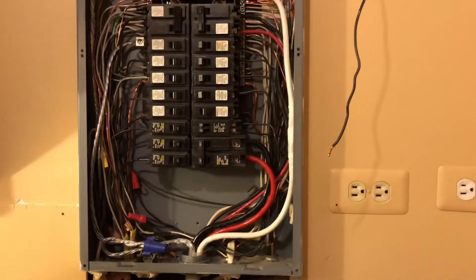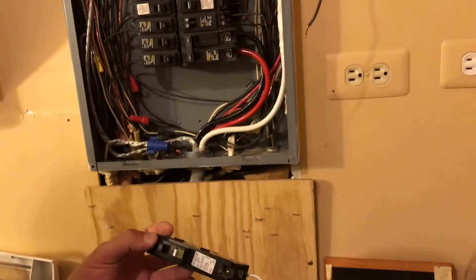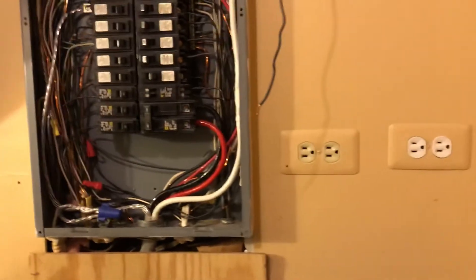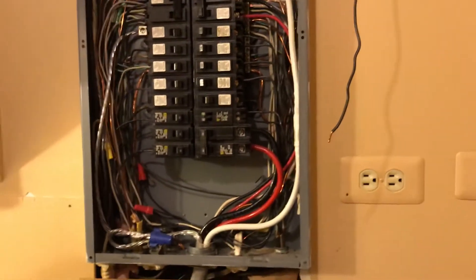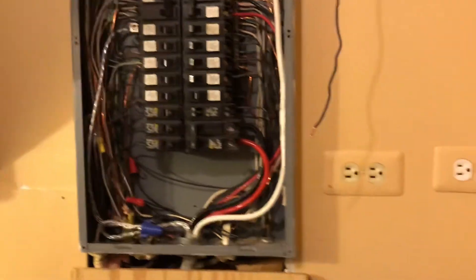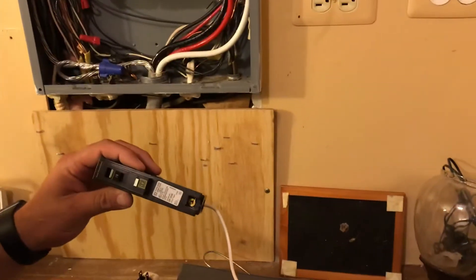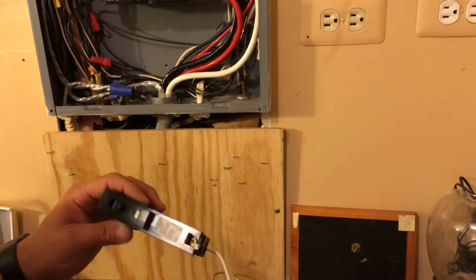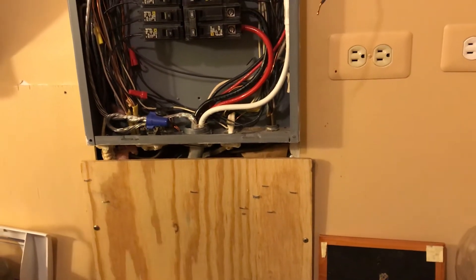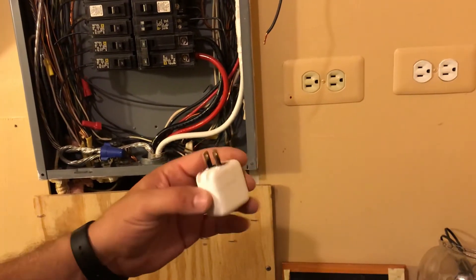In Michigan, these are not required in houses by the Michigan Electrical Code. But the National Electrical Code does require them. Depending on whatever state you're in, your panel may look a lot different than this, and it may already have this type of breaker in the panel. If it doesn't, it's something you may want to consider, with all of the electronic stuff today — basically a little transformer burning out and heating up and causing this situation right here.